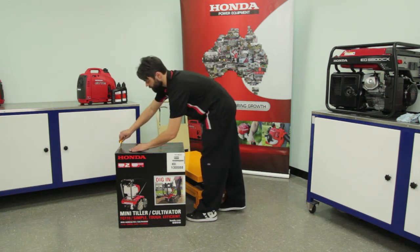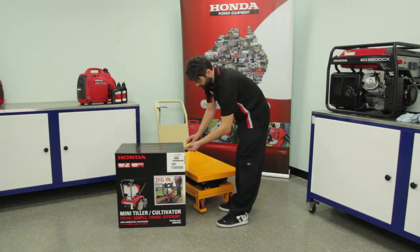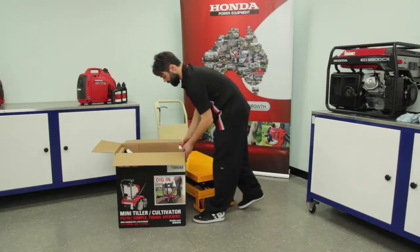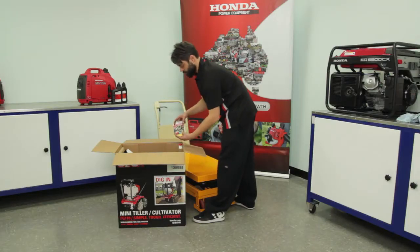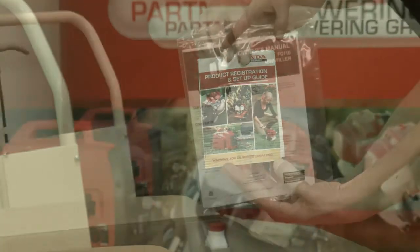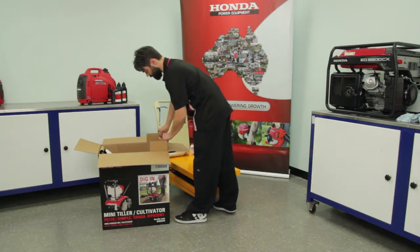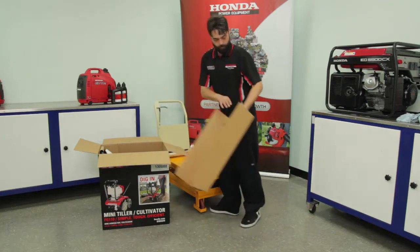Ensure your workstation is clean and you have enough room for the unboxed product. Safely open the box and locate the product registration and setup guide, owner's manual, and engine oil. Remove packaging from the box and carefully lift the tiller out.